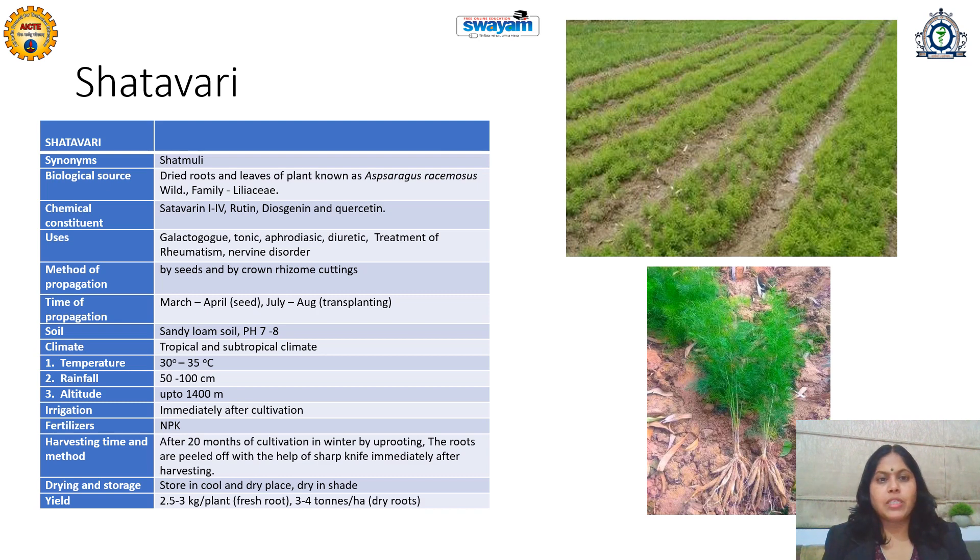The method of propagation is by seeds or by crown and rhizome cuttings. If propagation is by seeds, March and April are suitable times. If it is by transplanting, then July and August — the rainy season — is suitable. Sandy loamy soil of neutral pH is required.